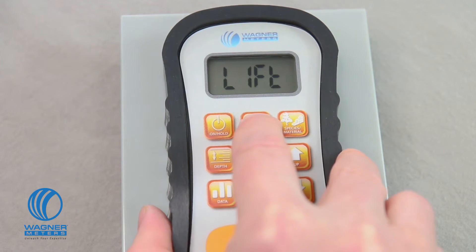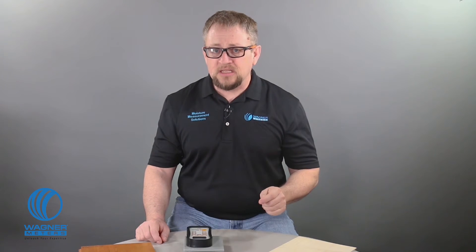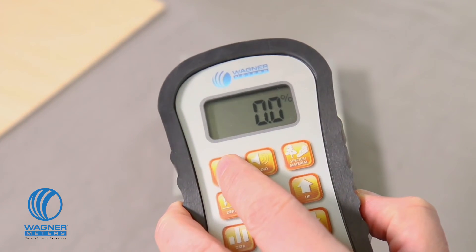When you see the word 'lift' on the screen, quickly lift the meter into the air for about five seconds. During this time, make sure your fingers and other objects are away from the back of the meter. When the word 'done' appears, press the on-hold button to go back to measuring mode. The ability to actually calibrate your moisture meter in the field is an incredible industry-first that is exclusive only to the Wagner Meters Orion series of pinless moisture meters.